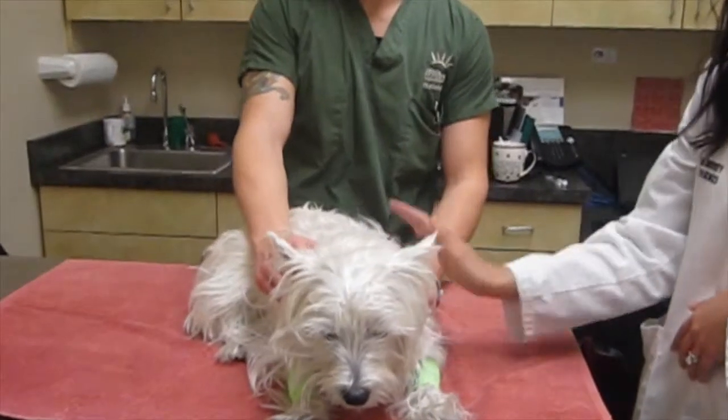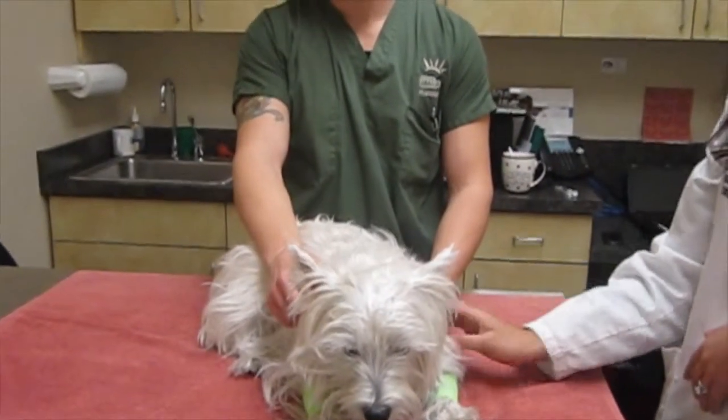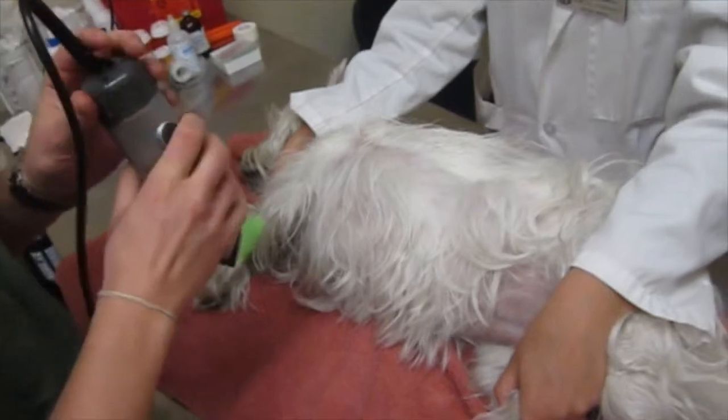Once she's a little bit more relaxed, we'll lay her on her side, and then we'll clip a little rectangle on her side and get ready for the allergy test. Now Willow is sedated, and we're going to clip a small rectangle right on her side.